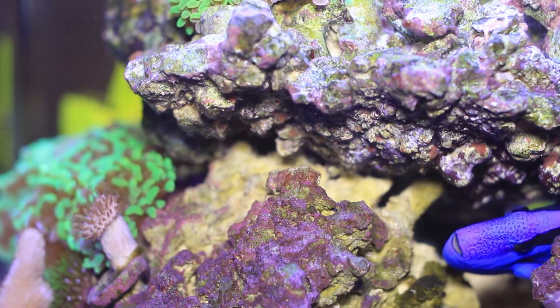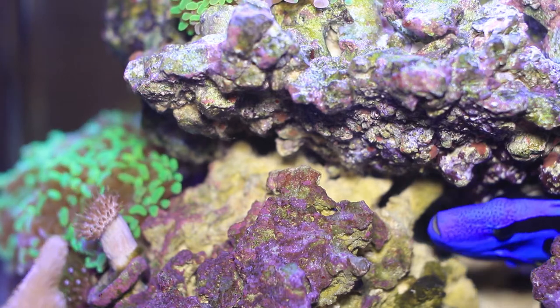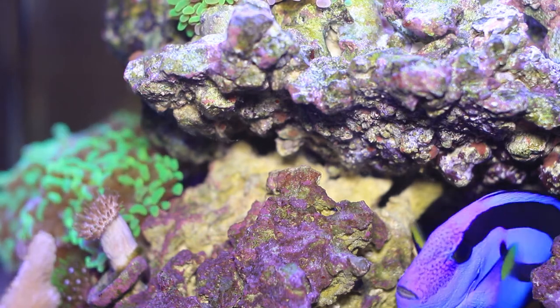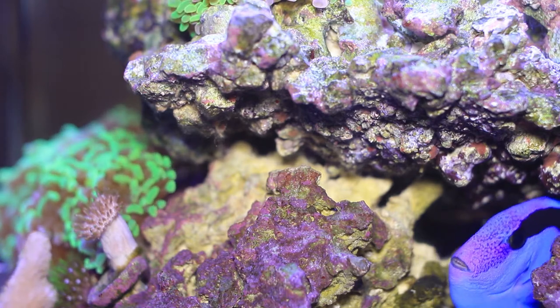I just wanted to show you what I'm dealing with here. If I'm correct, this is a type of algae that forms when you have an aerosol can nearby. There are some methods to cure it, like airing the house out and scrubbing the rock.